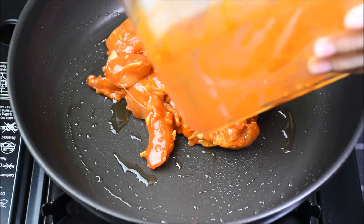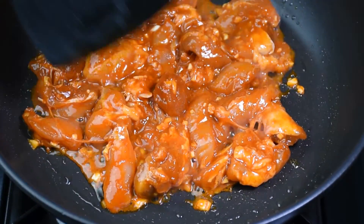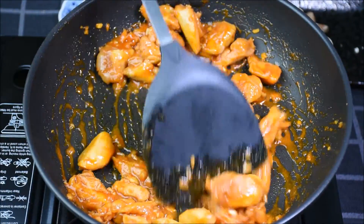Add the marinated chicken when the pan is slightly warm. If the pan is too hot, the marinated chicken will burn easily. When the chicken starts to sizzle like that, we can start stirring. I like to cook the chicken about 2 minutes before adding the vegetables. If you prefer your vegetables to be softer, cook them together with the chicken at the beginning. For me, I prefer my vegetables to be more crunchy, that's why I only add them in after cooking the chicken for 2 minutes.